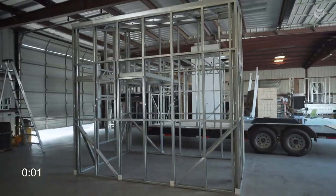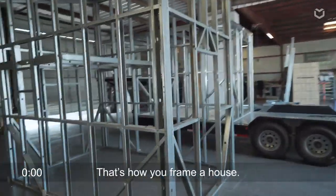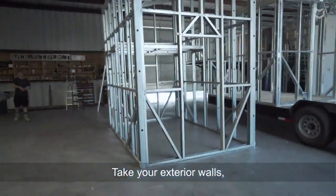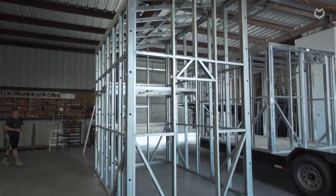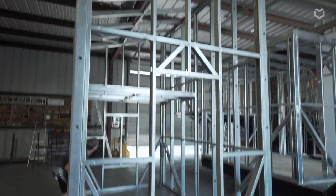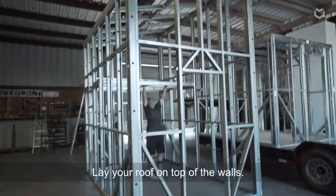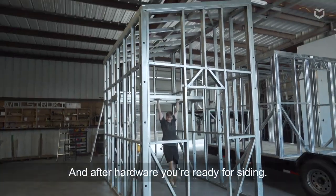That's how you frame a house. You take your four exterior walls, stand them up, screw them together. Be sure to put your loft inside of the house before you close off those walls. Lay your roof on top and you're off and ready to attach your siding.